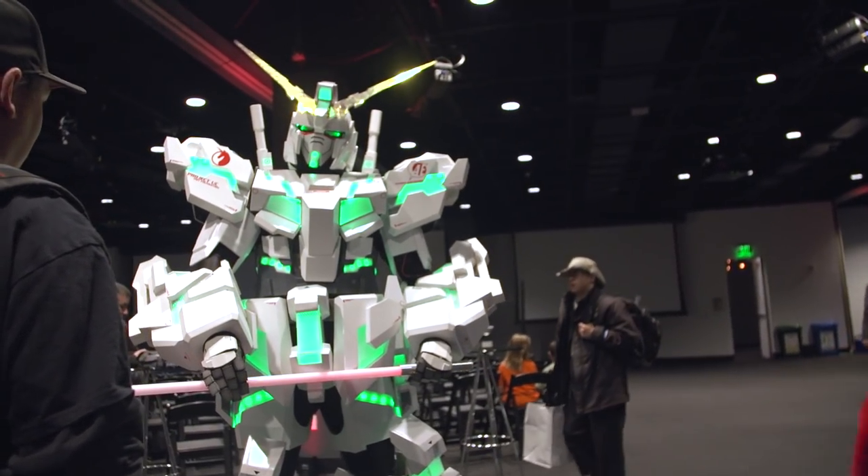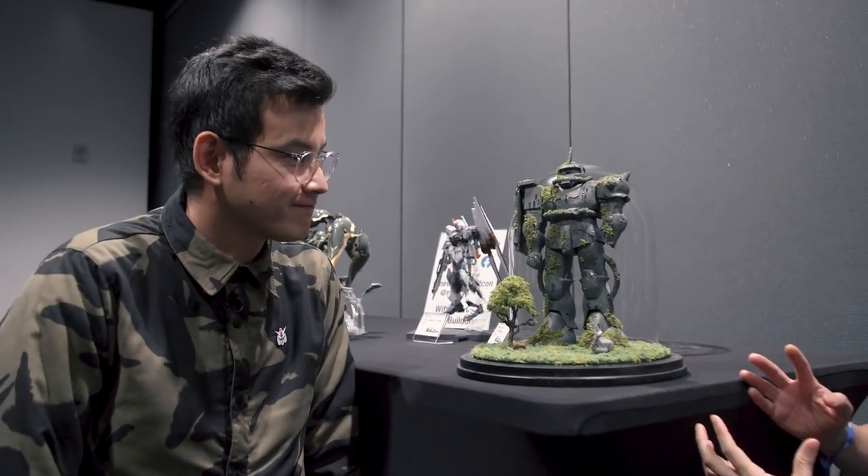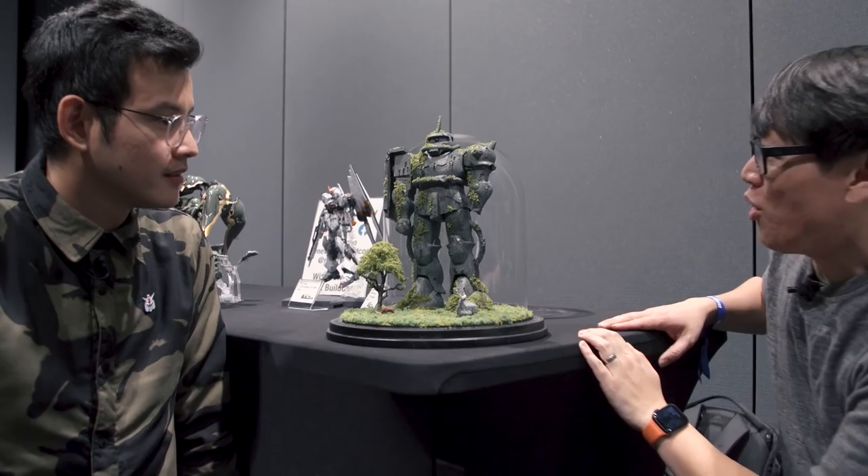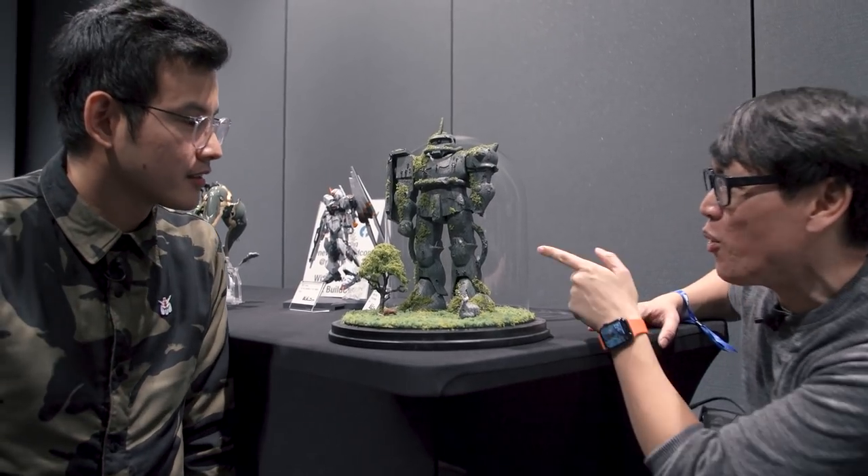So now I'm joined by Benson. Benson here has brought a really unique take on this diorama. It looks like a vintage Gundam — what is this?